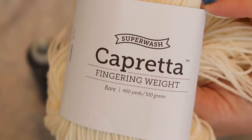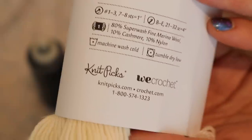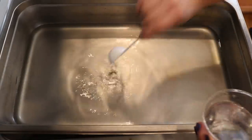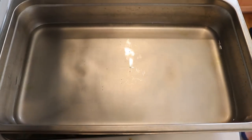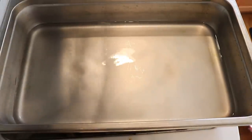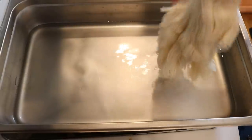Our yarn base today is Capretta Superwash from Knit Picks — a Superwash MCN: 80% Superwash fine merino wool, 10% cashmere, and 10% nylon. In this four-inch deep catering steam pan I've added six cups of plain tap water and I'm going to add four tablespoons of white vinegar to start. This is more acid than my typical concentration. A lot of times I start with two tablespoons per eight cups, but cashmere can take a little longer to absorb color, even though I've found this particular blend to absorb really, really well.